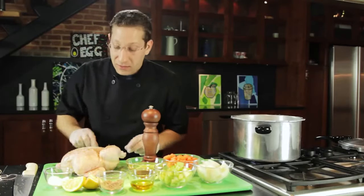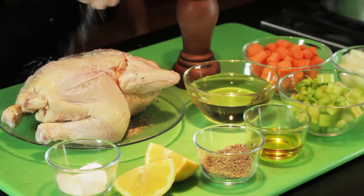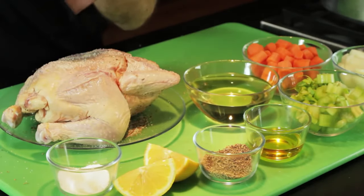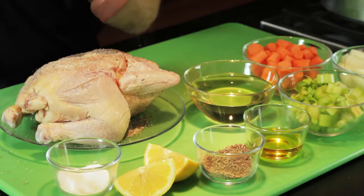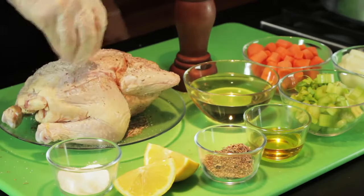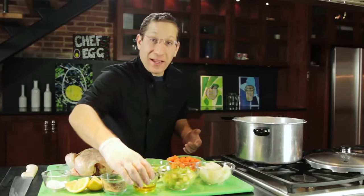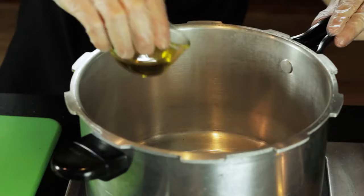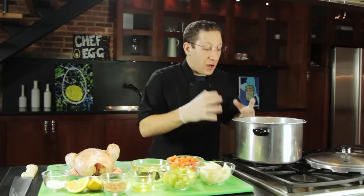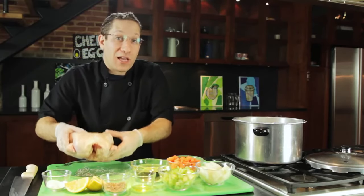We're going to flip it over and repeat the seasoning on the other side. Our pan is over medium heat, nice and hot. We're going to take a little bit of olive oil and throw it in the pan. Our oil is starting to smoke, and that's how we know it's hot enough. We're going to very carefully add our chicken to the pan and brown it on both sides.